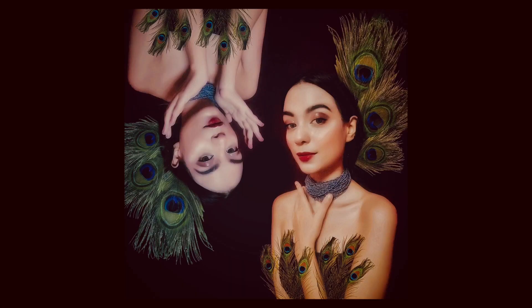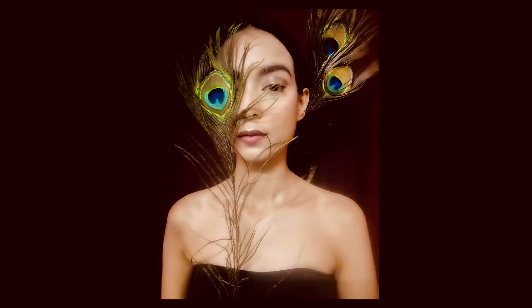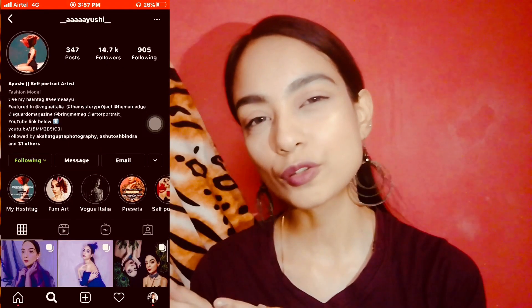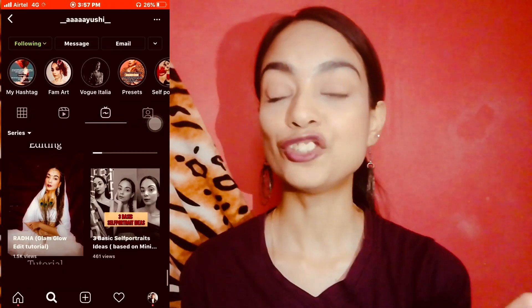Let's see them. These pictures were edited using PixArt. And for their editing tutorial, you can head on to my Instagram and check the IGTVs there.